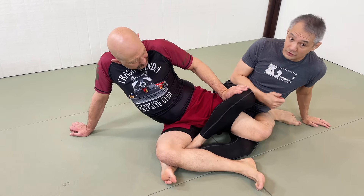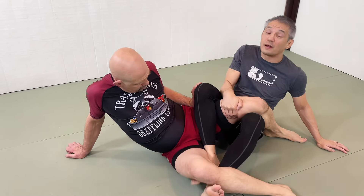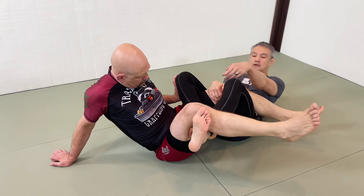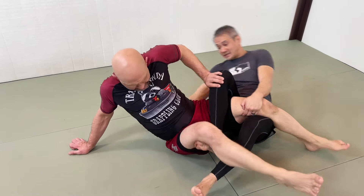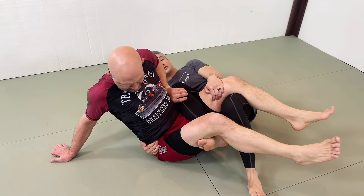So right away, I'm going to slow Stefan down by driving my knee into him and then collecting his leg. I also want to pick up the far leg with both of my feet. From here, Stefan is turning away and he's pushing, which gives me access to his far hip. See how my hand goes underneath and I find that far hip. This will slow Stefan down.